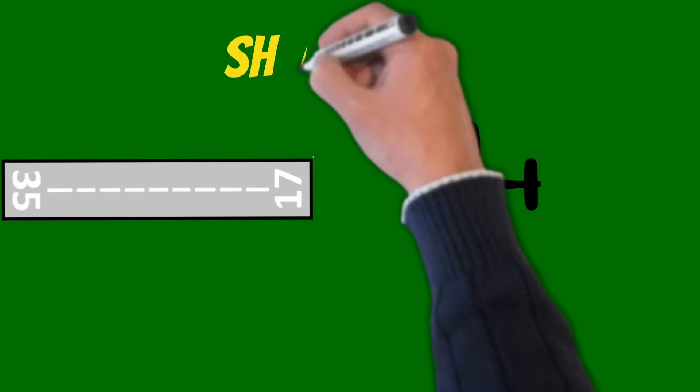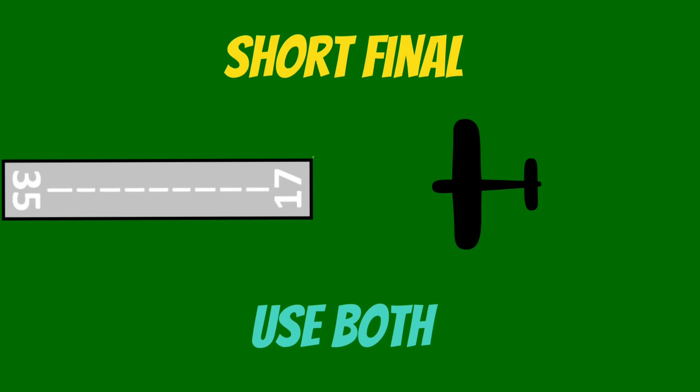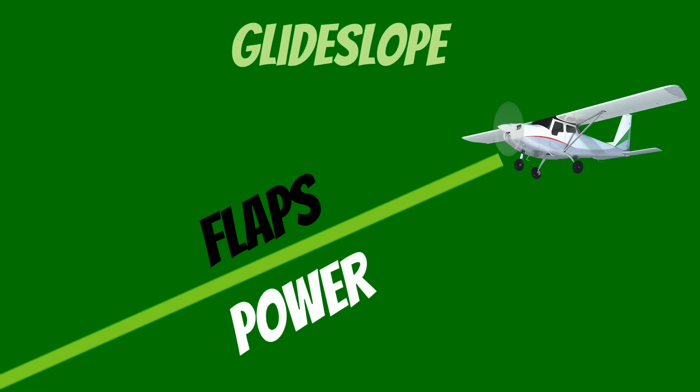That being said, if you find yourself on short final and you're getting slow, don't pitch the airplane into the ground — just use a little bit of both. Now let's talk about controlling our altitude, or glide slope. We can do this two ways: with flaps and with power.